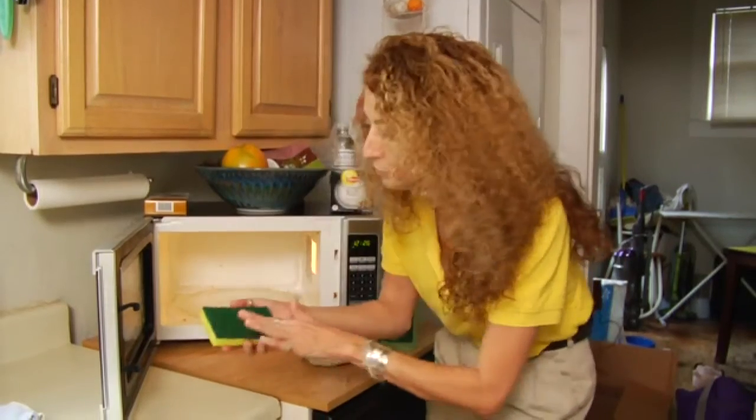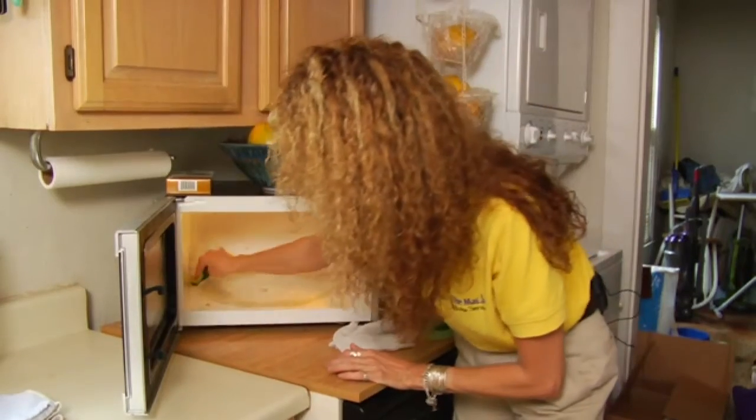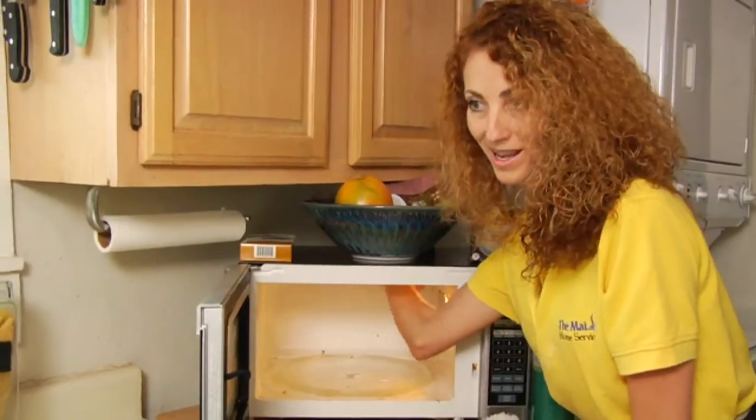Make sure your sponge is moistened with water and just pick a section of the microwave to start, working your way to the back of the microwave. Then I do the roof — the ceiling part — last. You can use your hand in the corners to guide yourself to make sure you're covering all the areas. Really use the corners of the sponge to square the corners in the back because the food does get into the cracks bad.